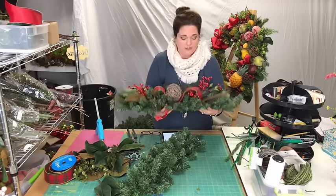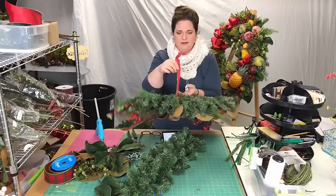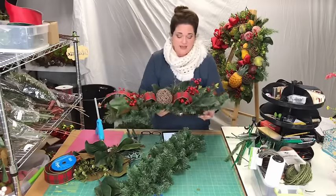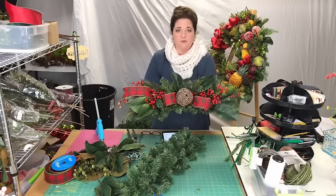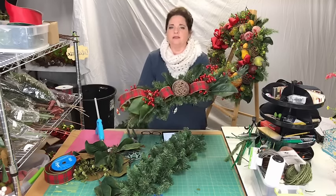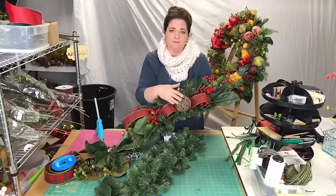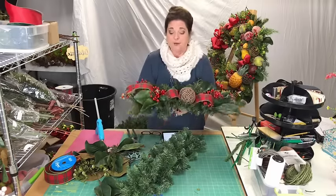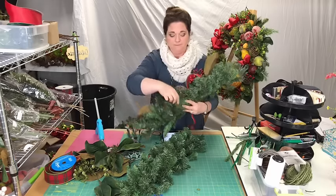These are going to sit on my windowsill on the front. I've got a little piece of ribbon that I just shut the window down on top of, and that will hold it in place. These will look really pretty. Did you guys see my wreath? I posted it on Facebook — the wreath I made for my own door with all the magnolia and grapevine balls and berries and magnolia leaves.